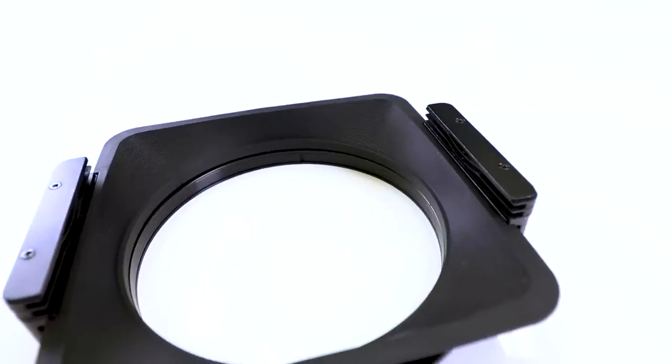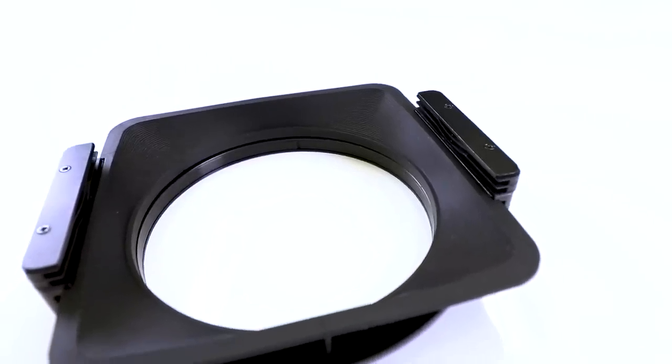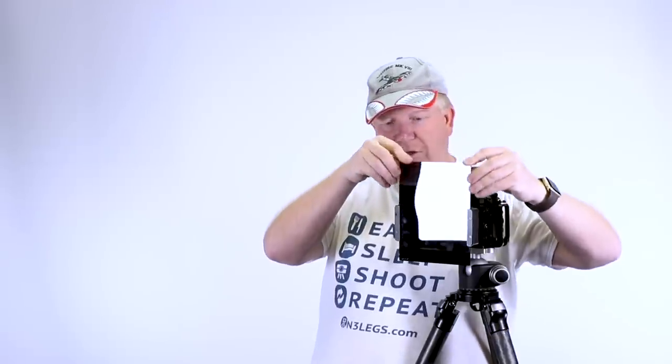You can put two filters in at once. For example, if I was doing a seascape and wanted to put my hard grad in front, I could do that. Or I could use my circular polarising filter, but it only takes two filters. As you can see, they're quite big — that's one of the downsides with this filter kit, the size of it.